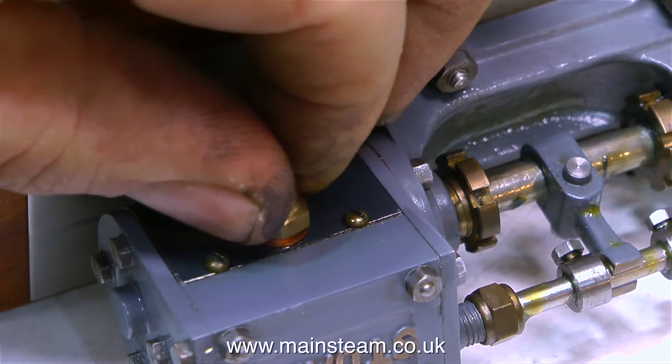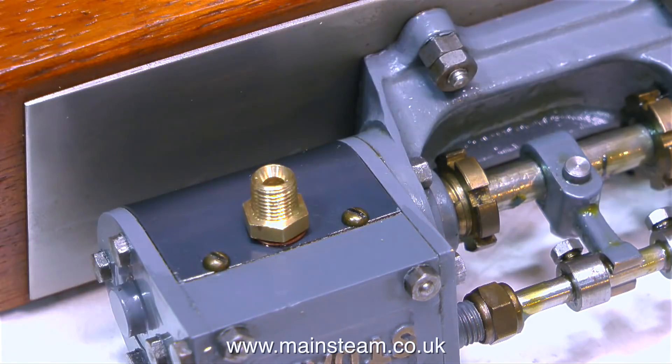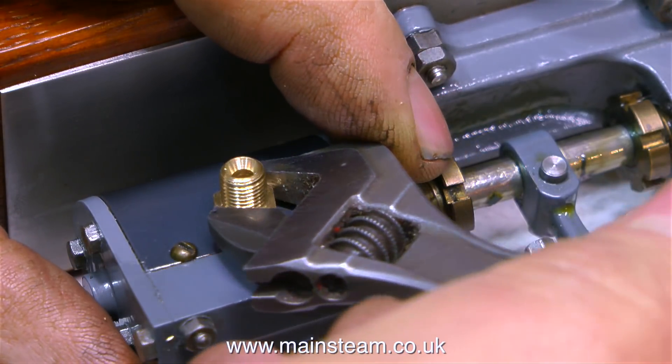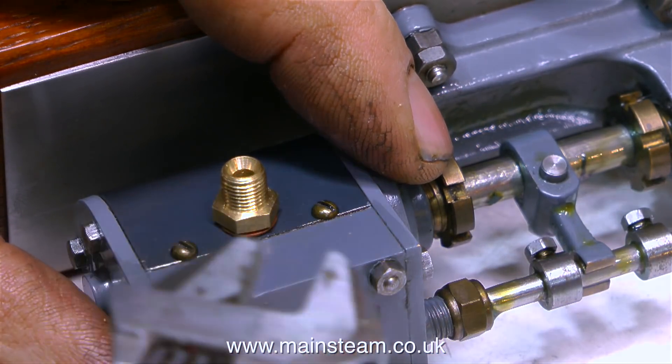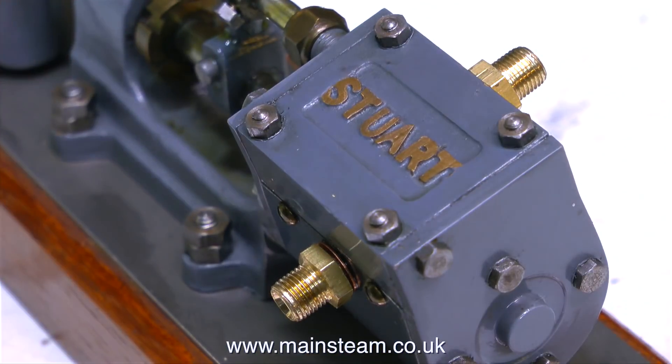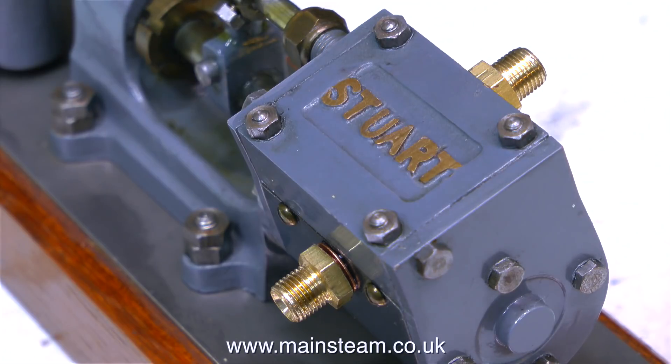I'll alter this arrangement after I've painted the engine. All I have to do is machine a little bit more of the hexagon part down to a diameter that will fit into the hole in the cladding — that way there'll be no chance of over-tightening and ruining the cladding. As you can see in this clip, the exhaust union is not tightened very firmly against the cladding. The application of some Loctite 542 on both of the 3/16ths-by-40 threads will make sure there are no leaks.